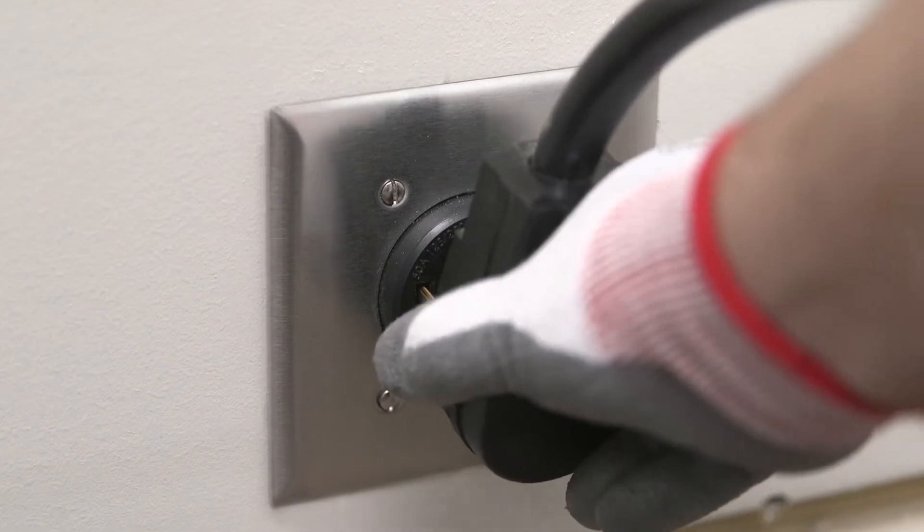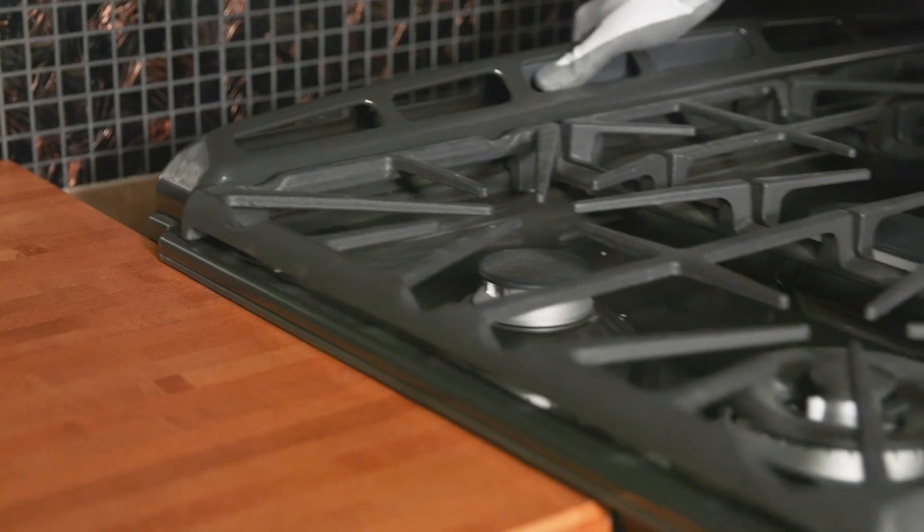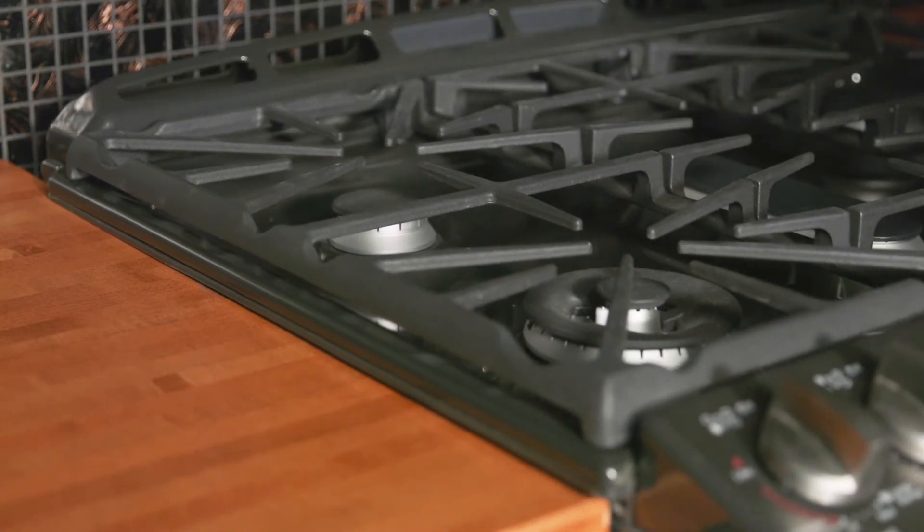Once adjusted, plug the range in and slide it into place. You may want to use floor protection like appliance slides or cardboard in order to not damage your floor.